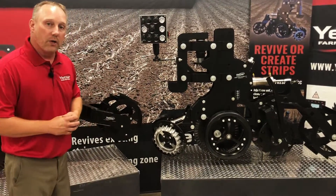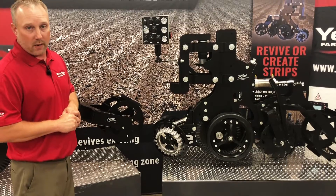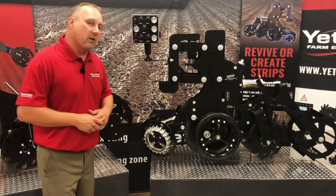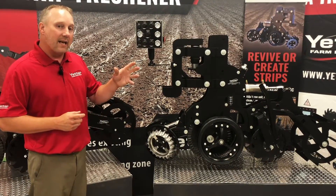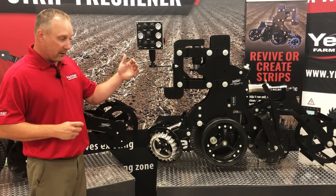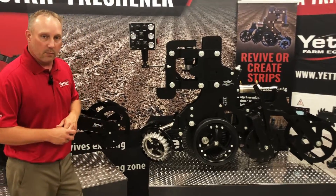This is kind of our newer style strip-till — a little bit less invasive. This style is going to be higher speed with lower horsepower requirements. While your traditional knife style might be 20 to 25 horsepower per row, this style is actually going to be less than 10 horsepower per row. You're going to be able to pull this at 8 to 10 miles an hour going through the field. We can adjust depth from one and a half to four and a half inches. You're going to be able to make the seedbed above your seed depth, manage the residue, and get consistency to place that seed into.